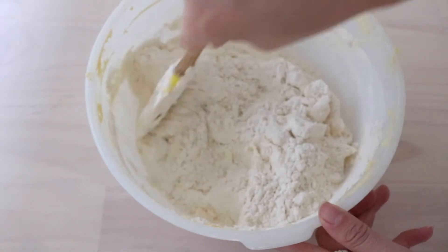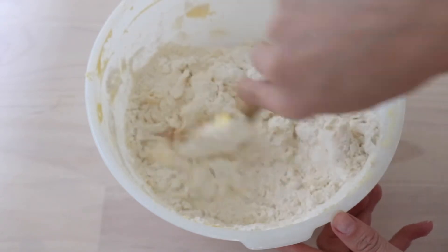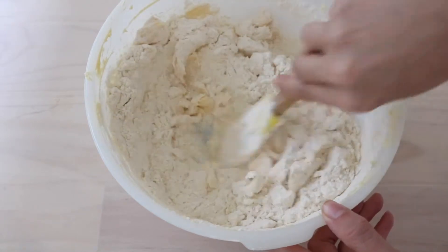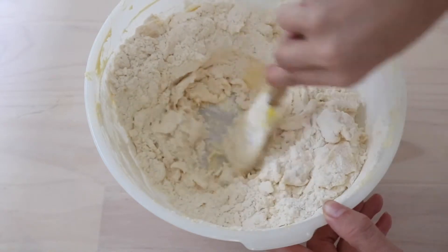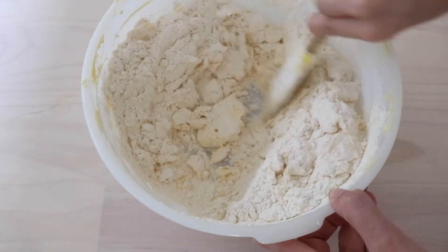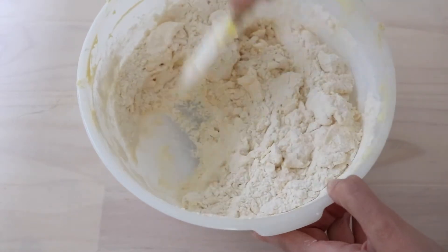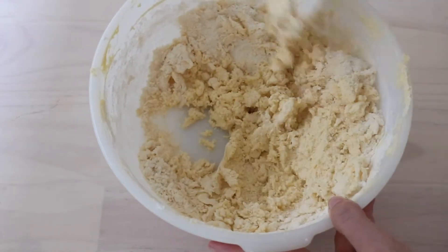Get all that butter from the sides — you want to scrape all of that down. Mix it all through, and even down the bottom there's going to be butter stuck to the sides, so just make sure you're incorporating that as well. Just keep working that dough.